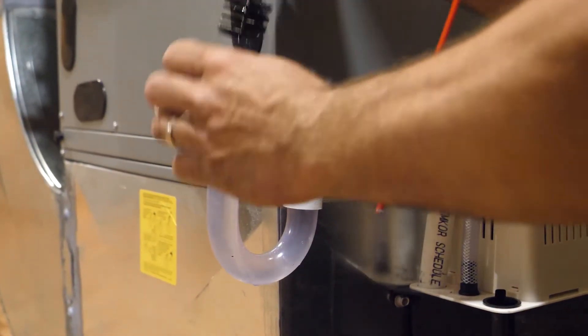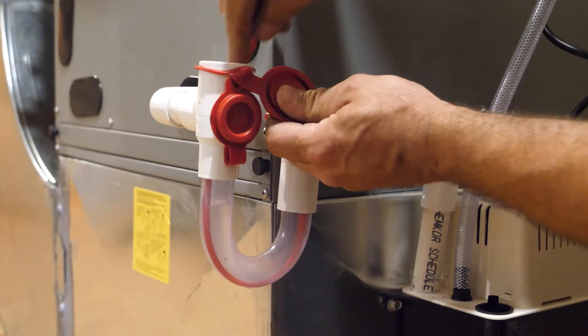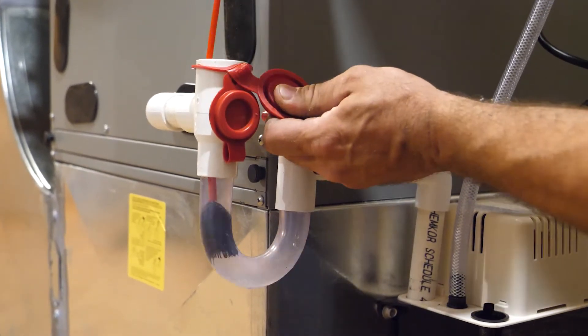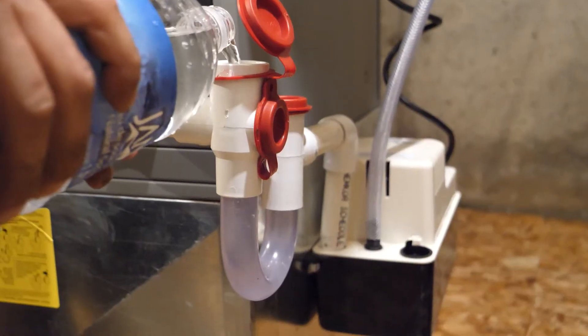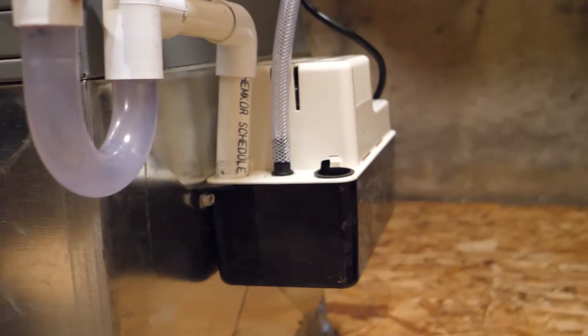Start by taking the cover off of the p-trap and use the flexible brush to clean the debris from the inside of the p-trap. Next, wash away that dirty water by pouring in a few liters of hot water. This will activate the pump and flush out your system.